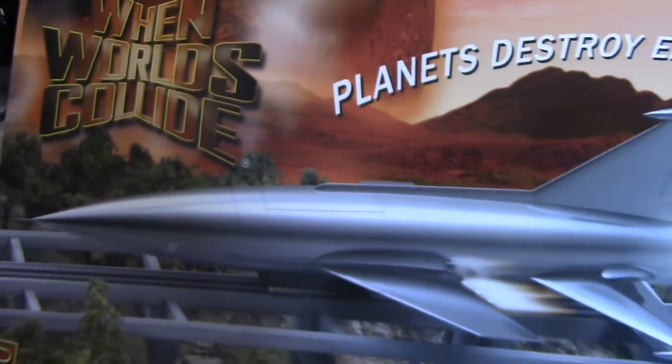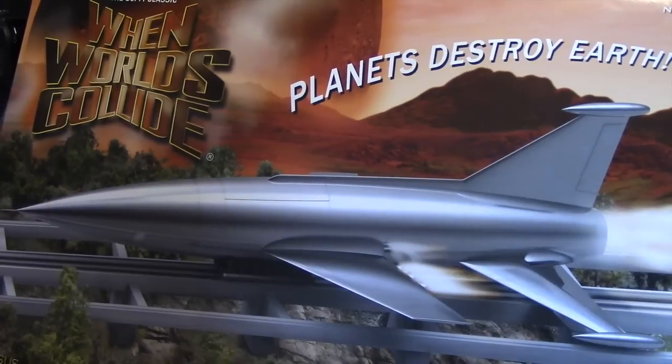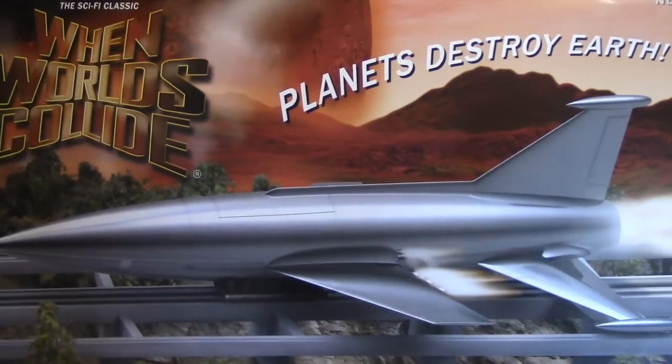Hey everyone and welcome to another Interstellar Modeler. I've decided to take a little bit of a break from the universes of Star Trek, Star Wars, and Battlestar Galactica, and in this video I'm going to detail the building of this rocket ship from a classic sci-fi film called When Worlds Collide.